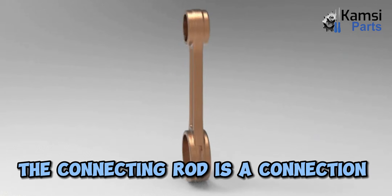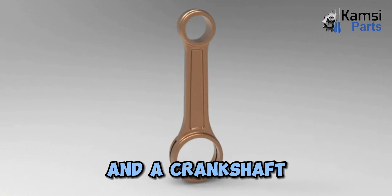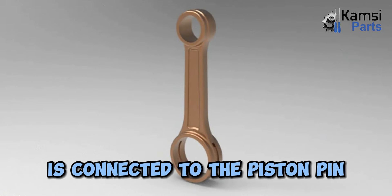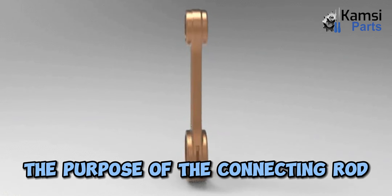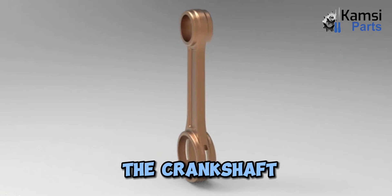What is connecting rod? The connecting rod is a connection between the piston and a crankshaft. It joins the piston pin with the crank pin. The small end of the connecting rod is connected to the piston pin and the big end to the crank pin. The purpose of the connecting rod is to convert the linear motion of the piston into the rotary motion of the crankshaft.